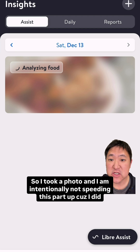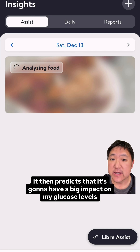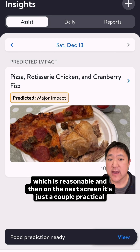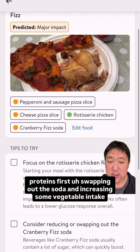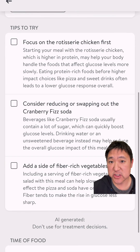I took a photo and I'm intentionally not speeding this part up because it did take a little bit longer than I would have liked. But as you'll see, it then predicts that it's going to have a big impact on my glucose levels, which is reasonable. On the next screen, it suggests a couple of practical tips to reduce the glucose spike, such as eating your proteins first, swapping out the soda, and increasing vegetable intake — all reasonable suggestions.